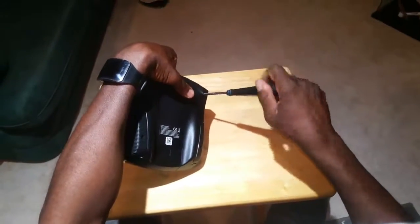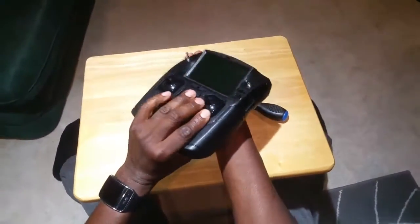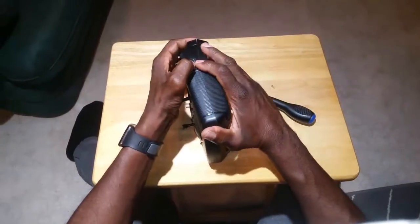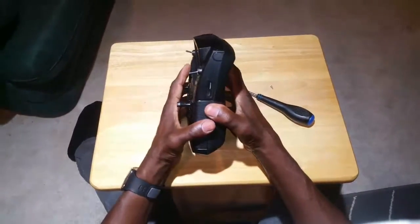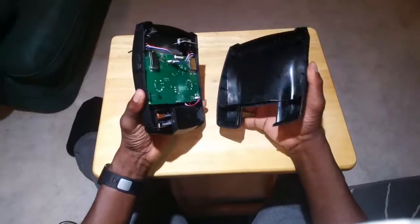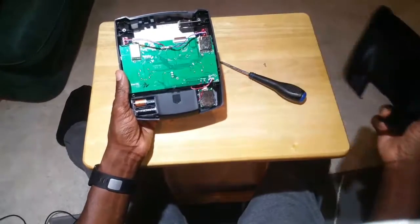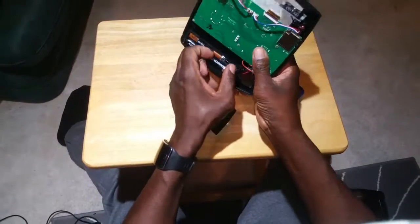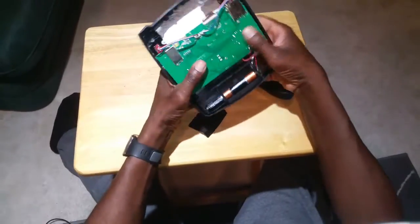Alright, so one more screw to go and we'll see what's inside here. Let's just pry it apart and check out what's inside. That's pretty simple — no wires attached or anything like that, so that's a good thing. Probably should have taken the batteries out so I don't short anything out.